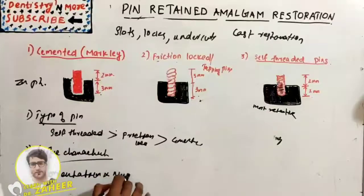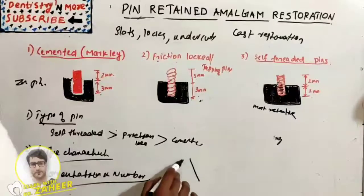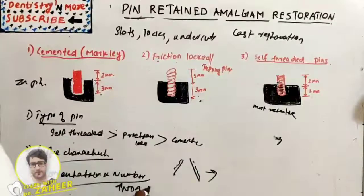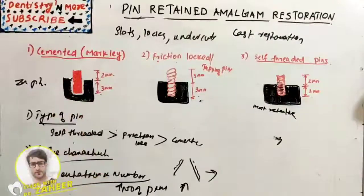The third factor is orientation and number of pins. Non-parallel pins give more retention. Bending of the pin is not desirable — it should be straight — as bending interferes with condensation of amalgam, results in a weaker pin, and can create fractures in dentine. More pins increase retention, but also increase the chances of crazing, fracture, decreased available dentine, and decreased amalgam strength.